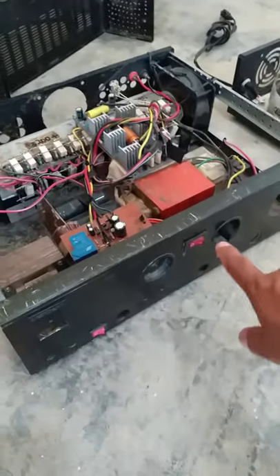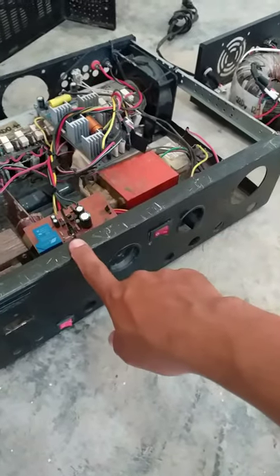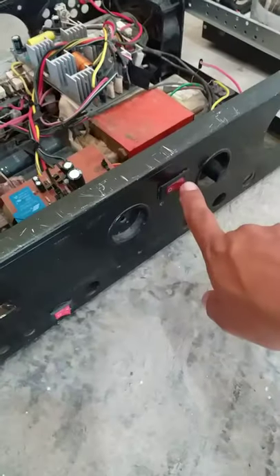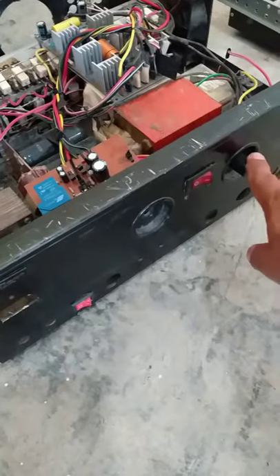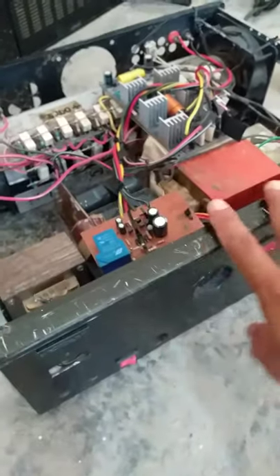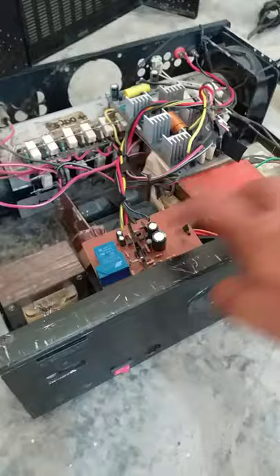Itong case nya galing sa 502. Ayan, ito yung kanyang power on, volume knob. Mono lang ito, mono. Hindi kasi siya pwedeng stereo, hindi magkakasya sa casing.